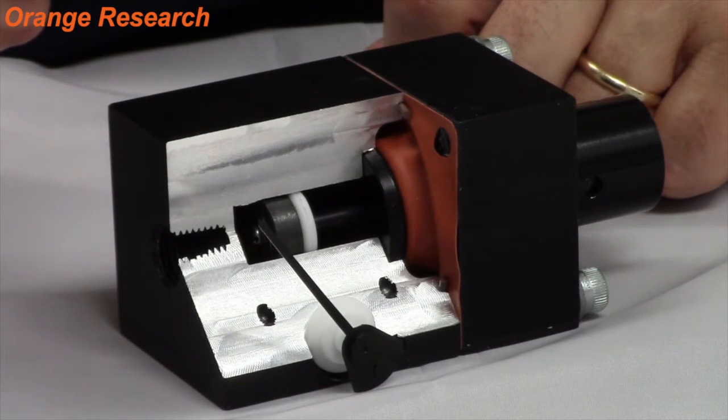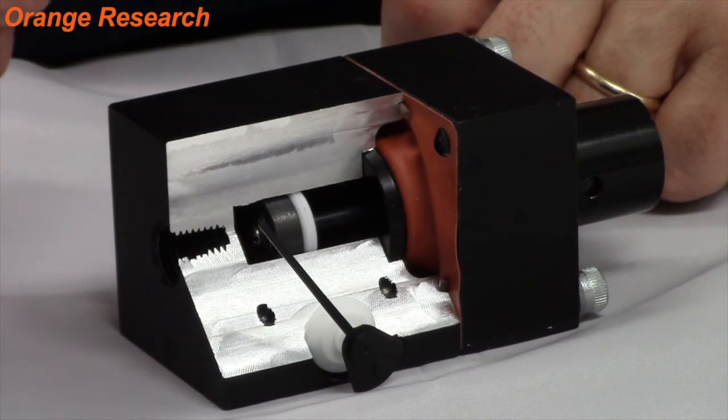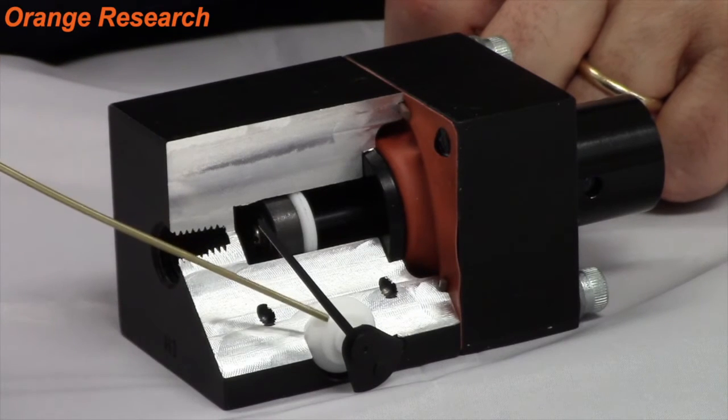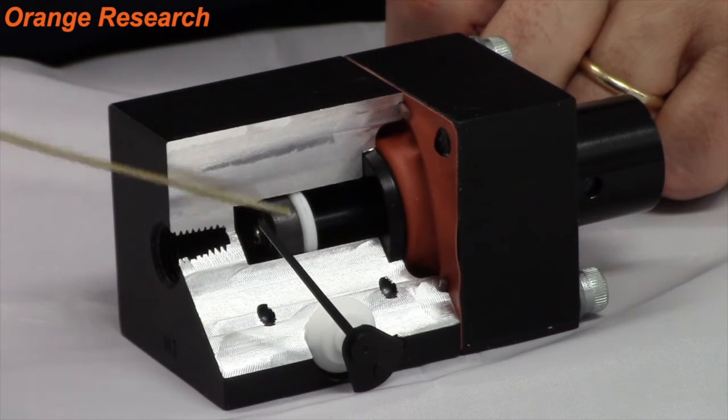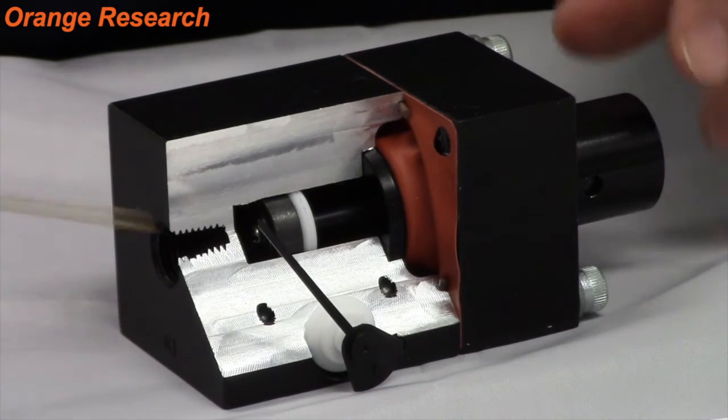Any variation in pressure is sensed by the movement of a diaphragm magnet in a precision bore against a calibrated spring. A rotary pointer magnet located close to the internal magnet outside the pressure body follows the movement of the diaphragm magnet and indicates differential pressure on the dial.